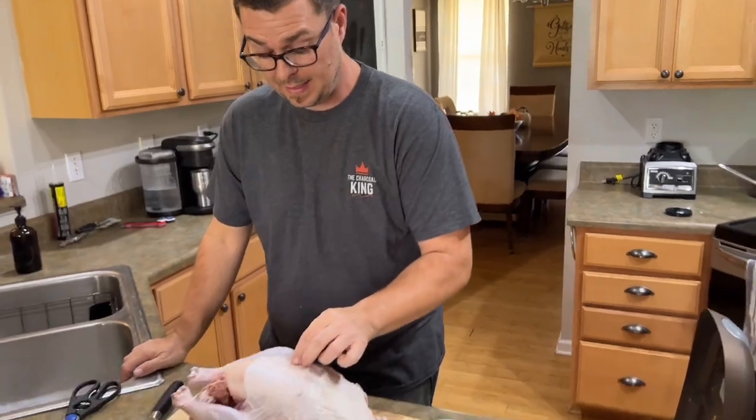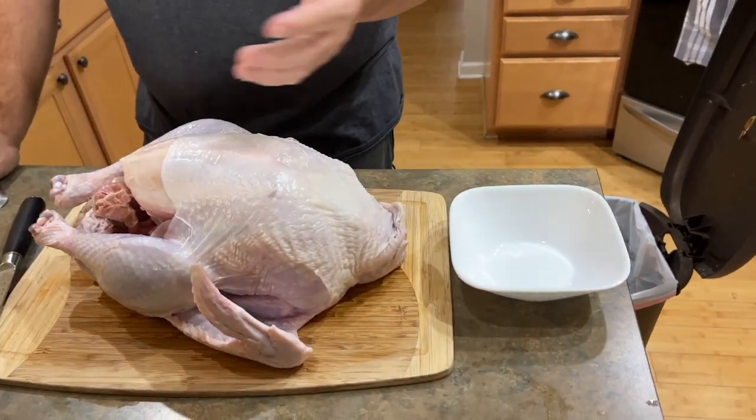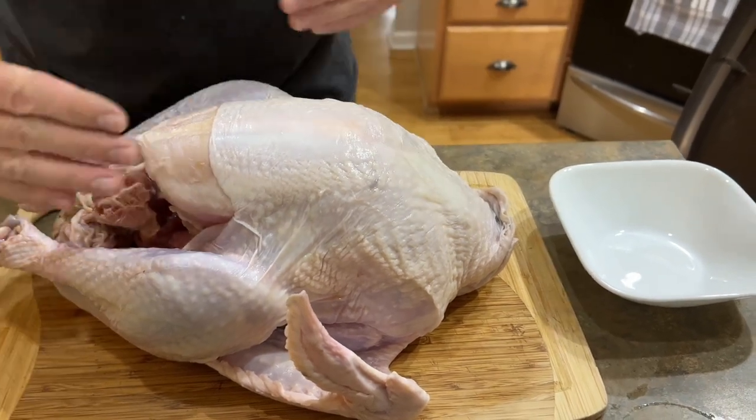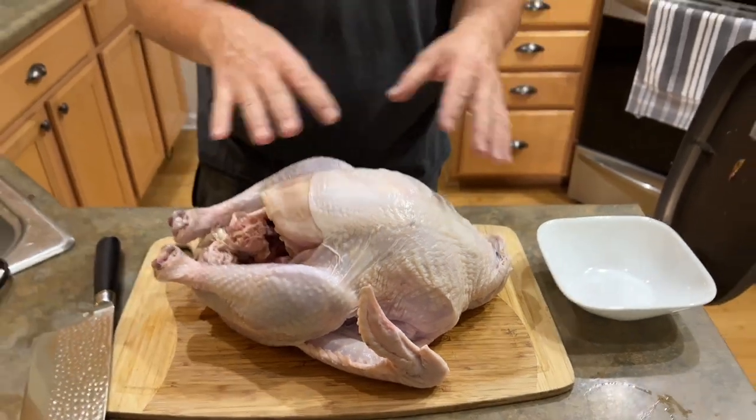The skin is a protective layer for the meat. If you start marinating this, that's why people want to stuff it. Nothing's going to penetrate this skin unless you open it up and allow the juices to come in through the meat side. That's why I open my turkey up — it's more flavorful.